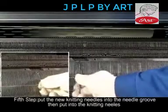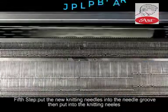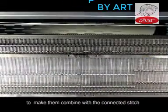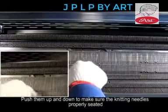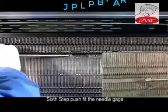Step 5: Put the new knitting needles into the needle groove, then put the knitting needles in to make them combine with the connected stitch. Push them up and down to make sure the knitting needles are properly seated. Step 6: Push fit the needle gauge.